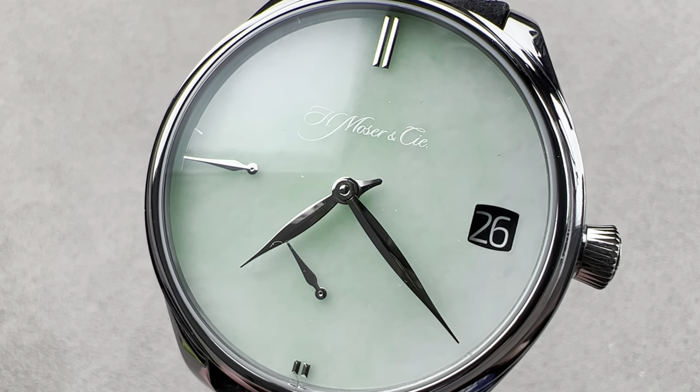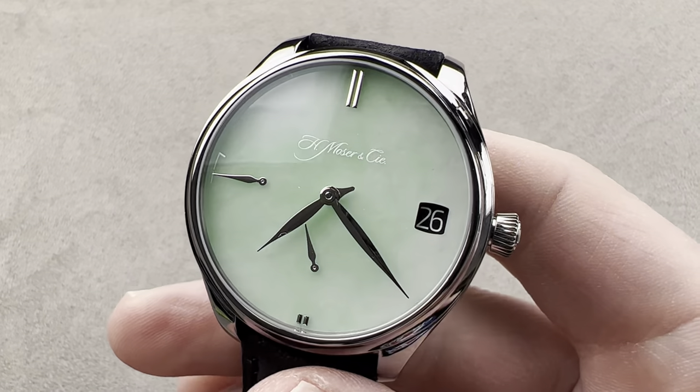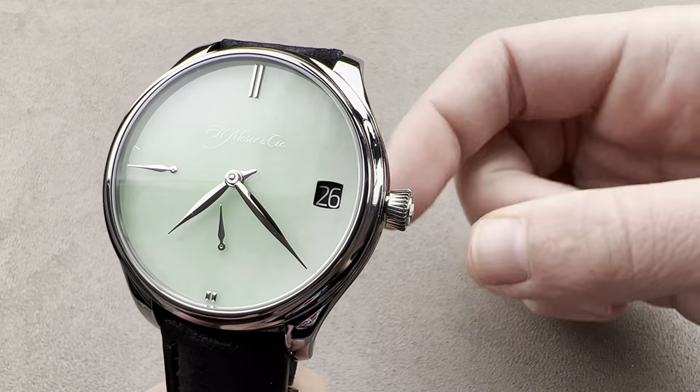Hi, I'm Tim. Welcome to Watchbox, and thanks for logging on. If you love this watch, email me at tmaso@thewatchbox.com. That's my email — it's in the description below.